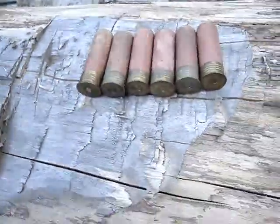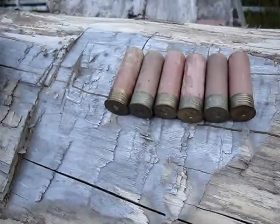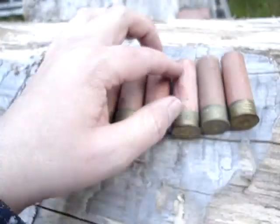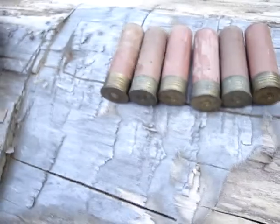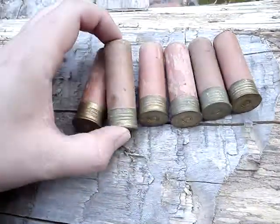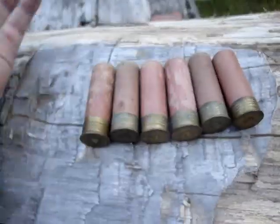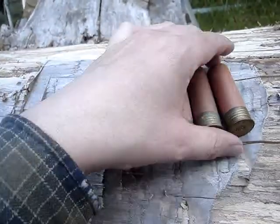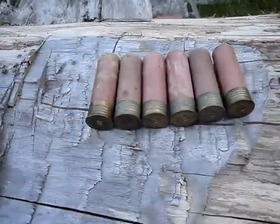I got these six from sort of a freebie situation, so I might just shoot them off. They're in a bit of hurting condition anyway. There aren't really any collector's value to them. Anyway, I just want to try those out when I get my 84 put back together and see how they do. Thanks for watching guys.